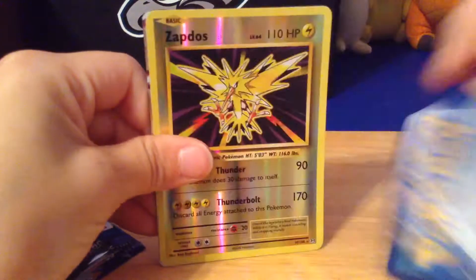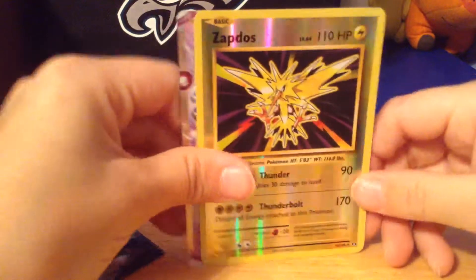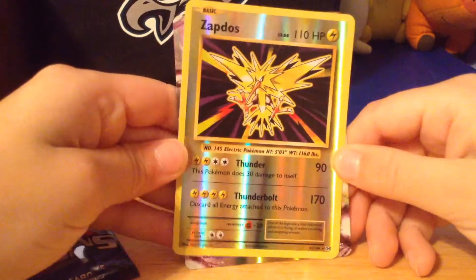A Trainer Full Heal, a Venusaur Spirit Link. Oh, a Zapdos Reverse! That looks pretty nice. Thunderbolt and Thunder.